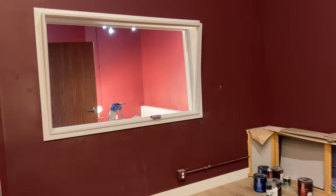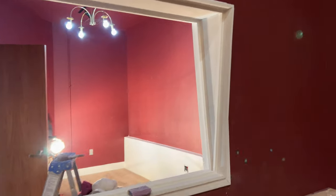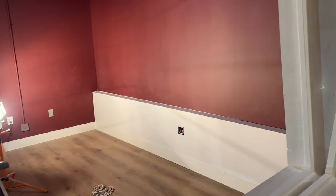Here's the iso room. Glass is ready for this — they're going to paint it all black, and as soon as that's done they will put the glass in.